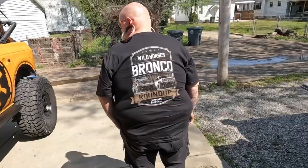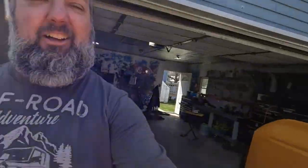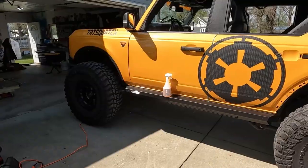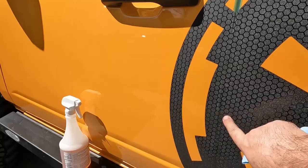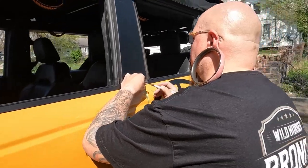Nice — Mod Horses Bronco Roundup 2023. Also check out this shirt — you can pick it up at shop.eviltruck.com. We've got the logo on there, and Matt's going to attempt the knifeless tape, which hopefully will give us a nice cut right down the middle so we can wrap it around the edges.